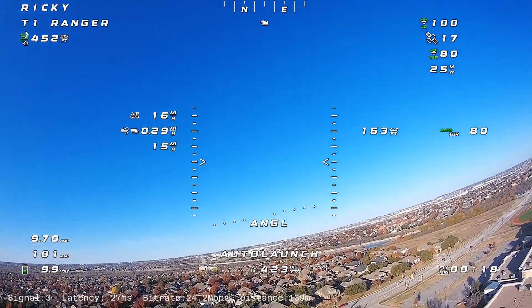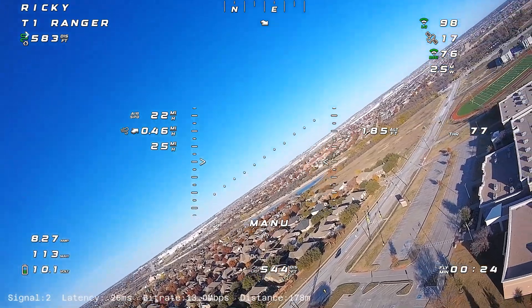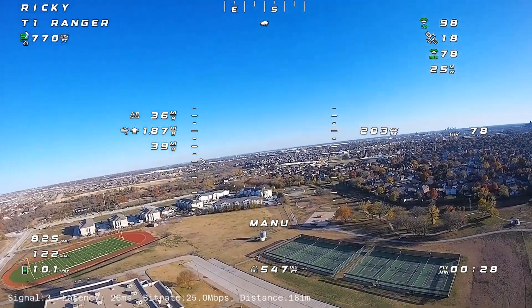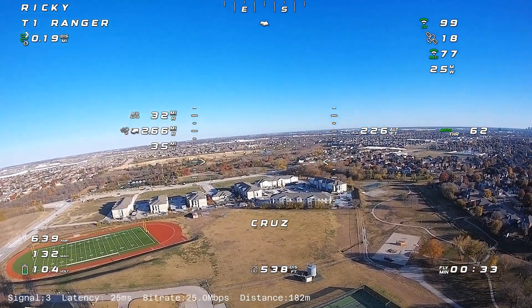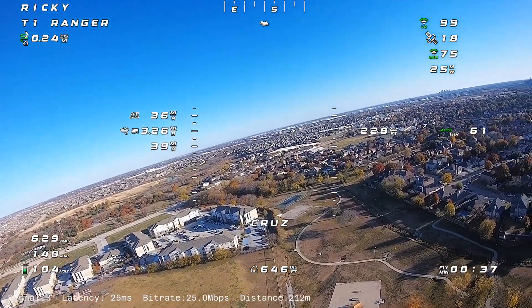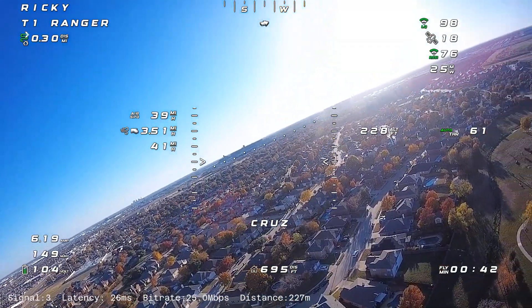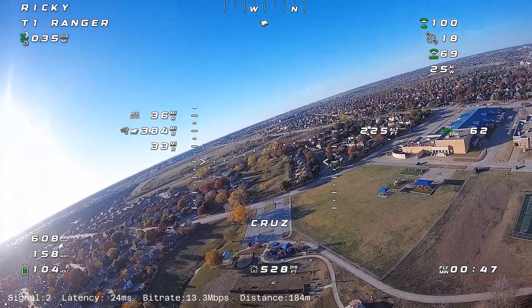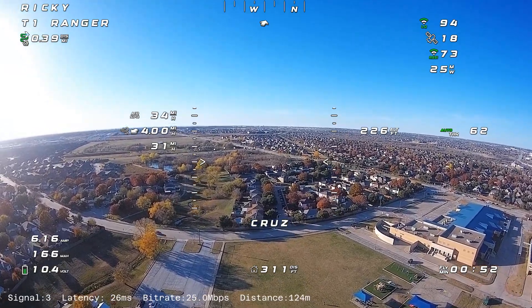After I get up here I typically have it set to loiter mode, but I kept it to manual just in case I needed to take over. As soon as I switched into cruise mode I could already tell it was flying a lot better. Even though the airspeed and ground speed are still fairly low, that's just how this flies — I'm only running three cells. The auto throttle at 60% seems to compensate well for the added weight, and I noticed it's not dropping in the turns like it did in the previous two flights.